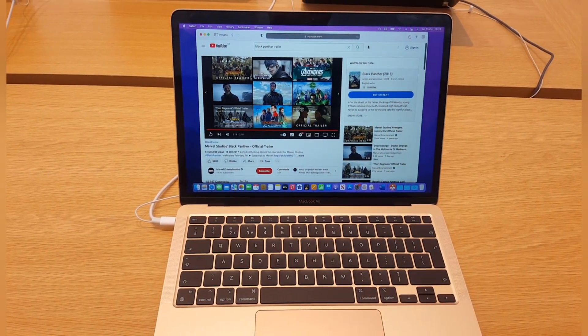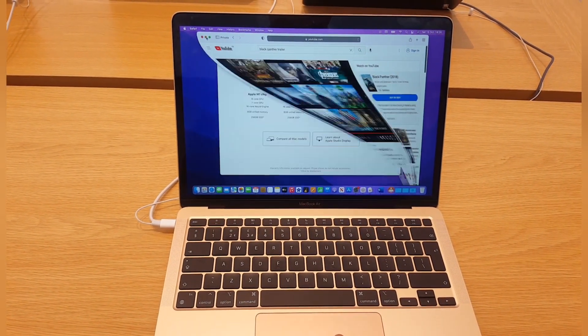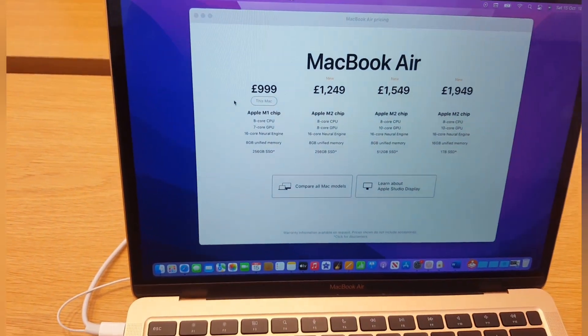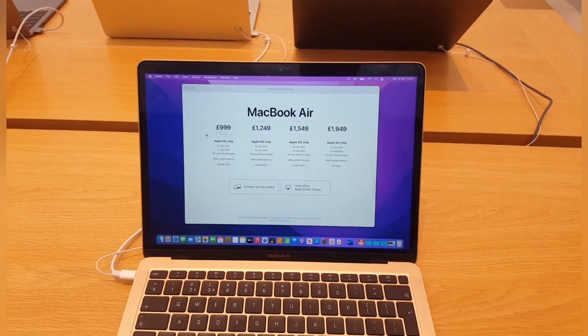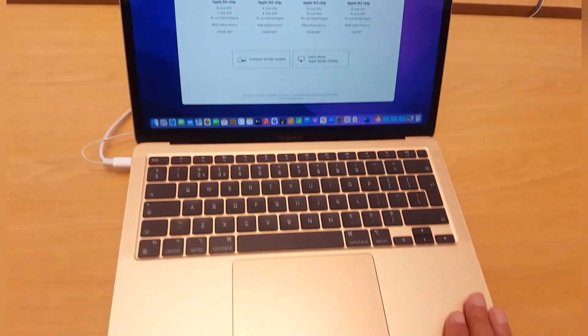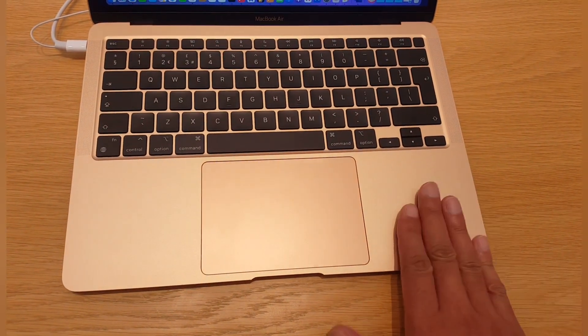So this is the MacBook Air — the cheapest version you can buy at 999 pounds, still with the M1 chip, 8 gigs of unified memory, and 256 gigs of SSD drive. It is beautifully finished in this colour.